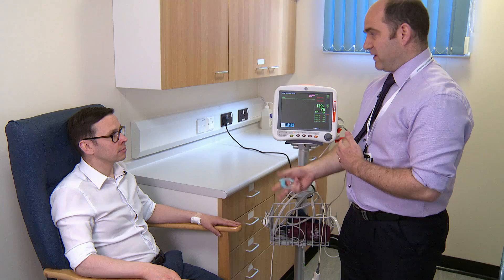So at the moment you're breathing 21% oxygen. When you go up into a plane, the oxygen levels can drop to as much as 15%. So we need to check whether you're going to be okay on the flight or whether you're going to need to take any oxygen with you.